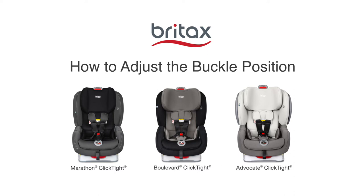Today we'll show you how to adjust the buckle on your Britax convertible car seat. You can use these instructions for Marathon Click Tight, Boulevard Click Tight, and Advocate Click Tight seats.